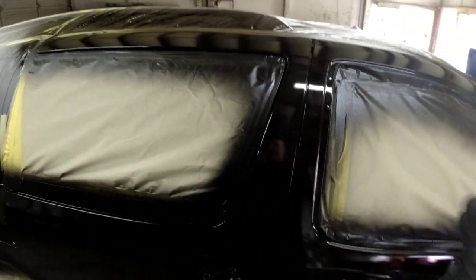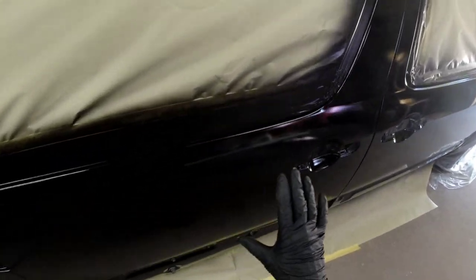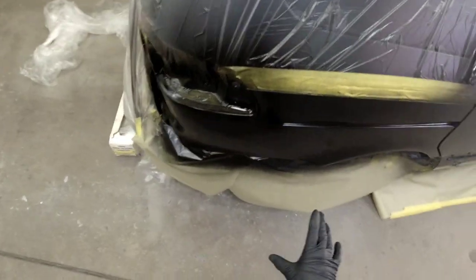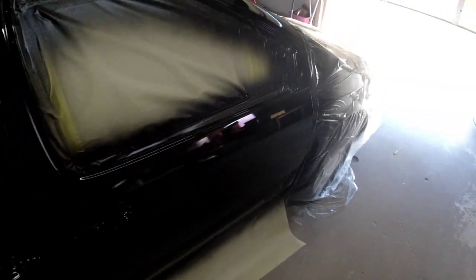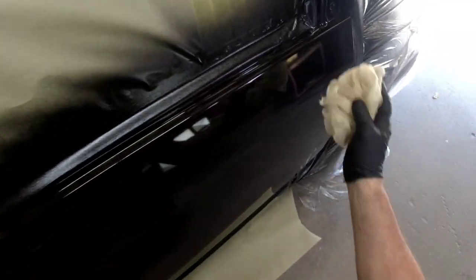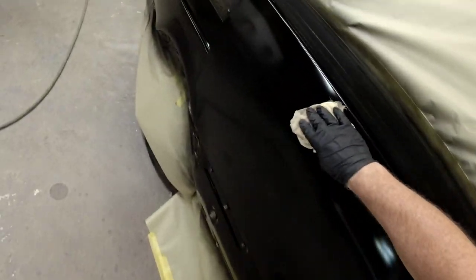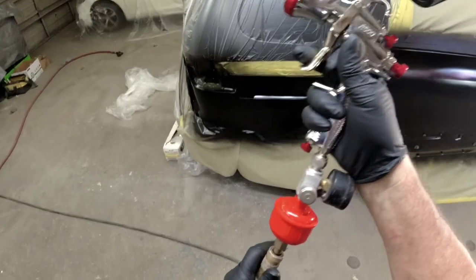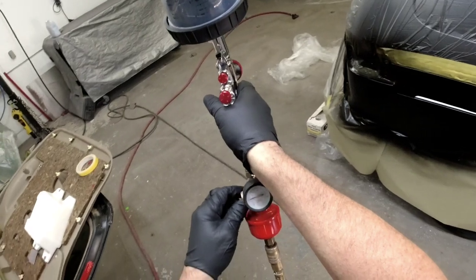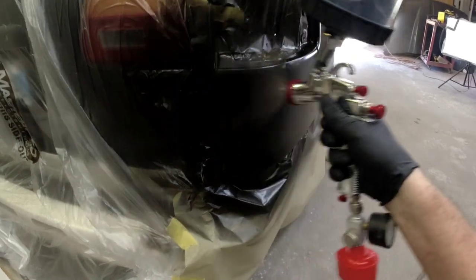Here it is after the second coat of base coat. I went ahead and let it dry so we can tack it off before starting to clear. I noticed a few little particles of dust I want to take care of before applying the clear coat. I was extremely happy with how this gun laid down the base coat — a nice flat, smooth finish, which is what you want before clearing. We'll tack rag this off, put one more coat of base on, then apply the clear coat. I did learn something about using this gun in extreme heat, which I'll discuss when we get to clearing.